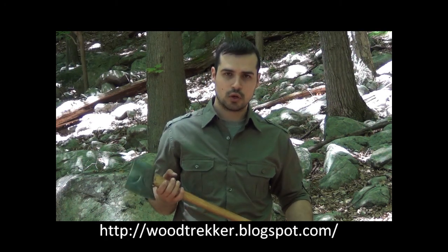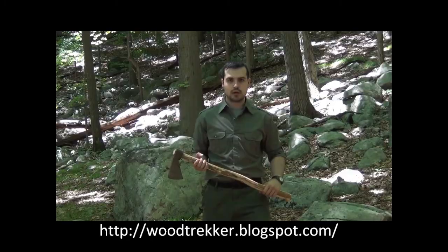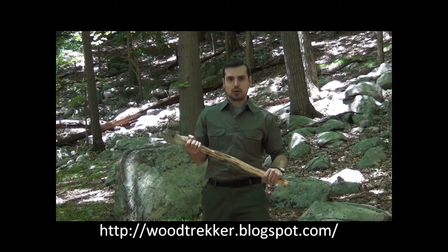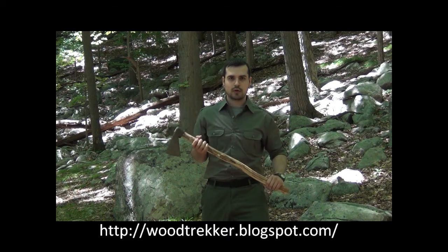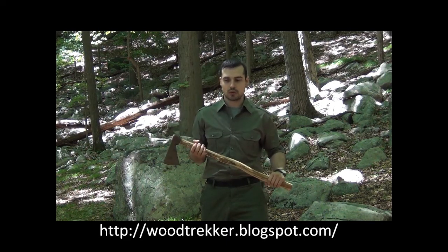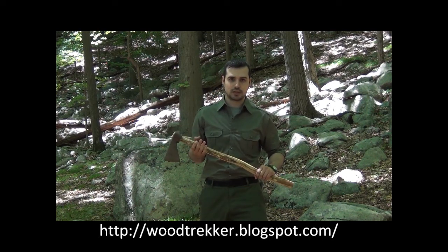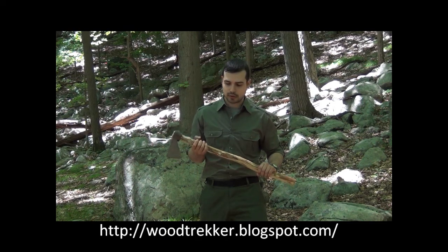I will focus primarily on the innovations that occurred once the axe reached North America. The first metal axes to reach North America were something like this — a very European design, this one being a good representative of those models. They were the ones mainly in use during the 16th and 17th century in North America.